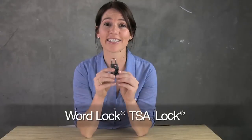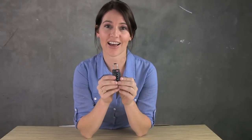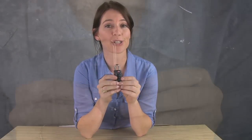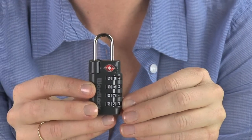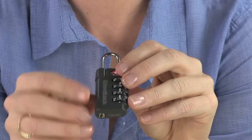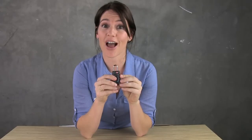Hi, I'm Jessica, and this is Eagle Creek's WordLock TSA lock. This is a four-dial combination lock that allows you to personalize your combination with something creative and not have to memorize an arbitrary number. This lock is also Travel Sentry certified so that TSA personnel can open your lock using the key on the bottom and then re-lock it without actually damaging your lock.